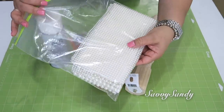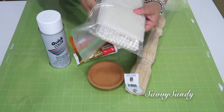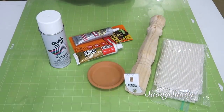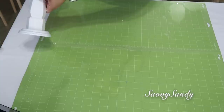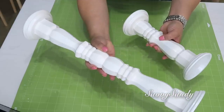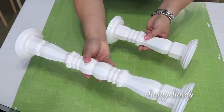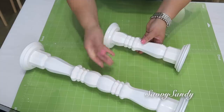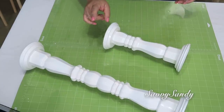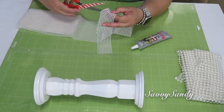Este tipo de perlas las puedes conseguir en el Dollar City, Dollarama o en el Dollar Tree, también en lugares de bodas o de fiestas, o donde vendan encajes, cintas y listones. El proceso que le hice a estos dos candelabros fue igualito al que hicimos en la primera idea, por eso no se los grabé; los pegué y los pinté. La única diferencia es que al candelabro largo le puse dos patas para que quedara un poco más largo.